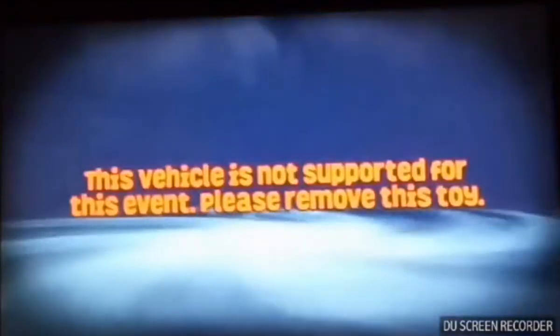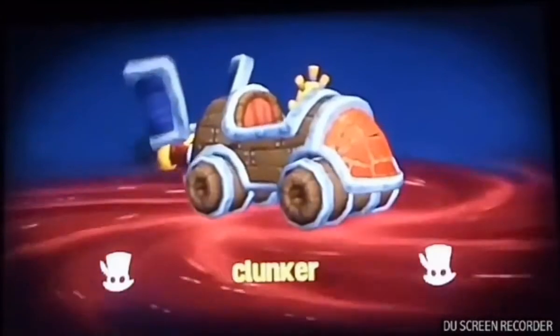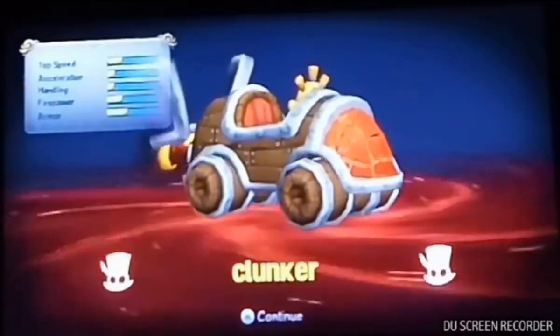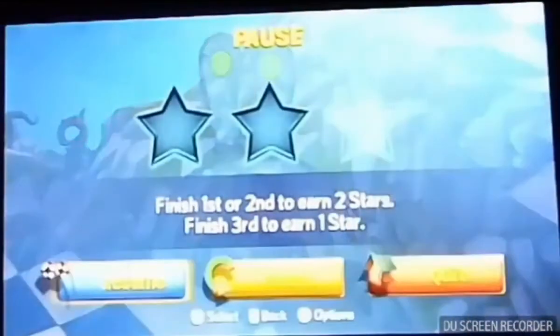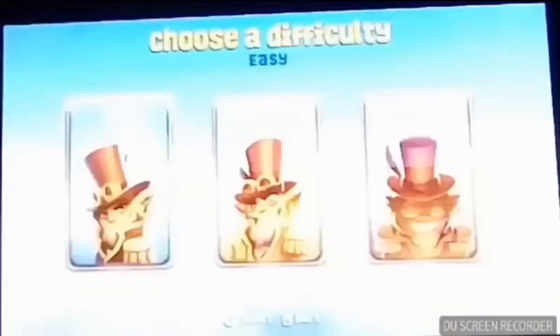It doesn't seem to want to let me go back. In this game you can actually borrow vehicles if you don't own them - but as you can probably guess, the borrowed vehicle isn't very impressive. It gets you around the track at least, but it definitely sucks. It's recommended that you go out and buy land vehicles yourself. Let's get right into this and be sure to actually select hard mode this time. There we go, much better.